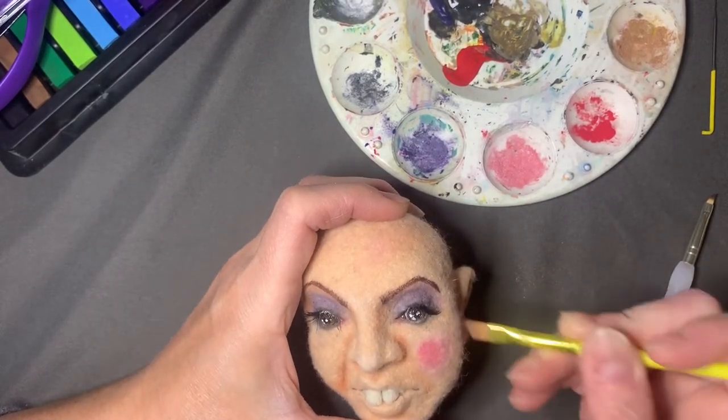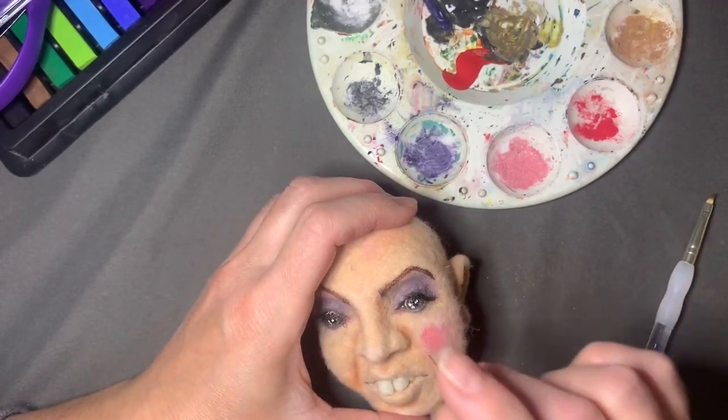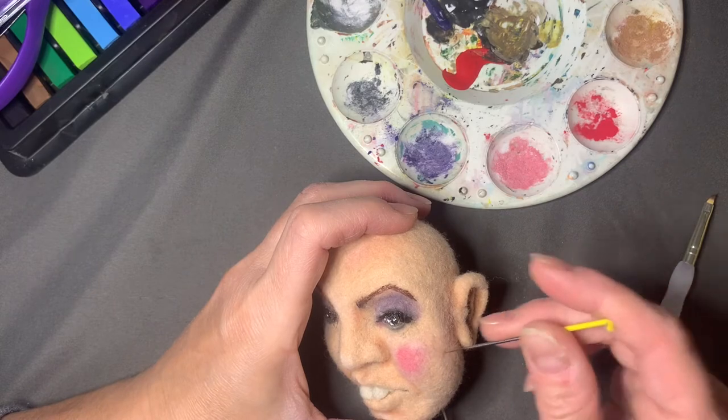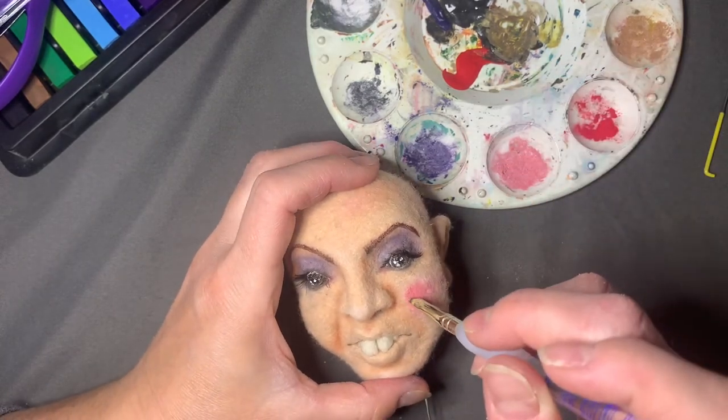You can see the cheeks are really very pink — I probably should have blotted off some of that excess chalk from the brush before applying.